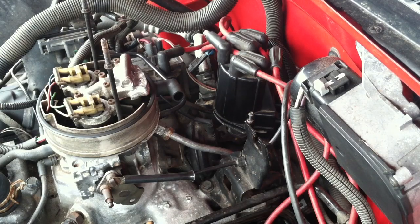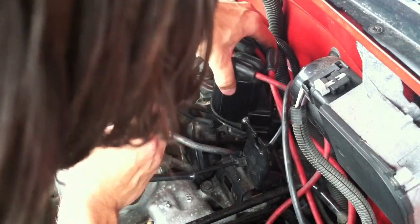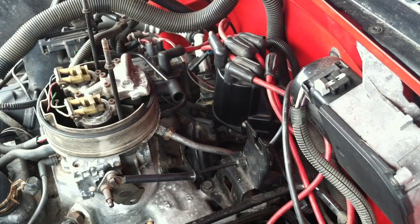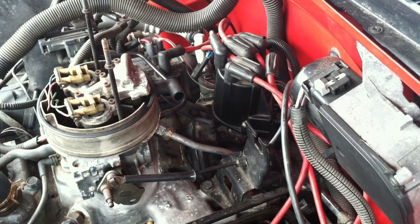Since everything looks fine here, we are going to bolt it all down. Make sure the distributor cap is on right — I have the cap on. I am going to loosen the 14mm bolt because I will also be adjusting the timing. I am going to put the cover back on and put the spark plugs back in, making sure they are gapped correctly. The spark plug gap should be 0.045. I will get all that done and we will get to the timing.